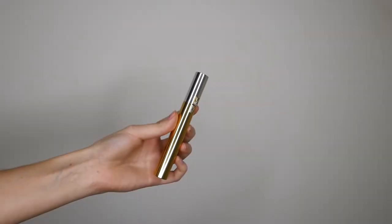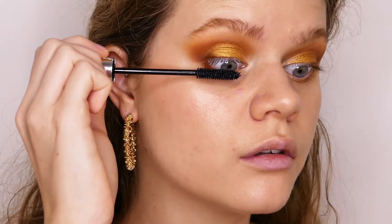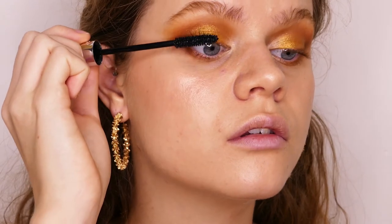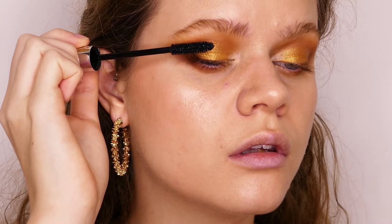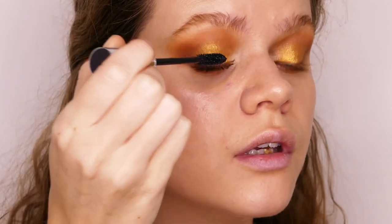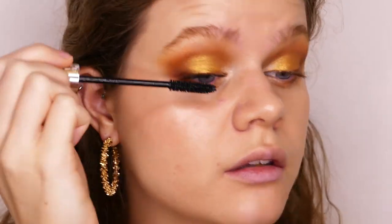Now I'm going to apply the Volume Effect Mascara from Yves Saint Laurent. It doesn't leave any clumps — it's quite natural in my opinion, so it doesn't give me a wow effect, but it does leave my lashes quite long and natural.